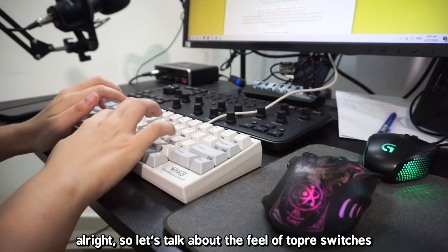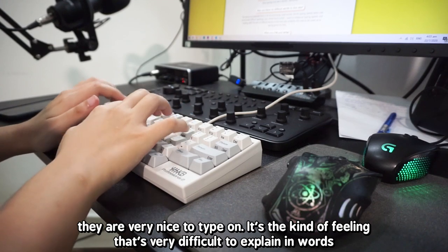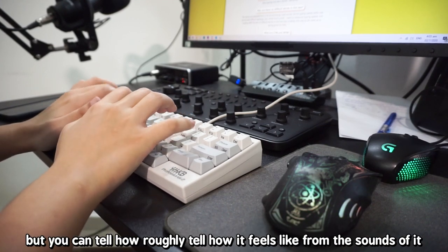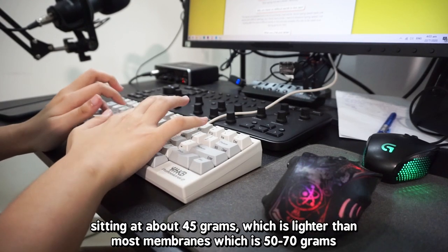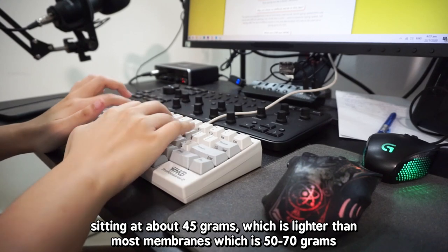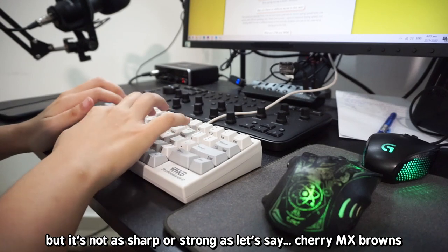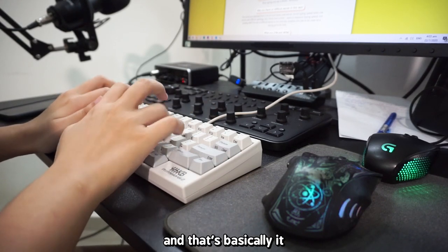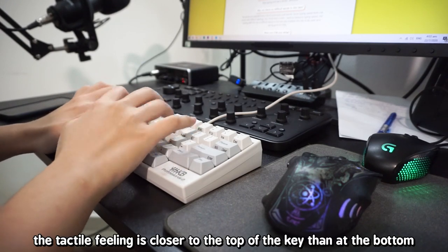Let's talk about the feel of Topre switches. They are very nice to type on — it's the kind of feeling that's very difficult to explain in words, but you can roughly tell from the sounds. It's quite light, sitting at about 45 grams, which is lighter than most membranes at 50–70 grams. There's definitely tactile feedback, but it's not as sharp or strong as, let's say, Cherry MX Brown. The tactile feeling is more toward the top of the key than at the bottom.